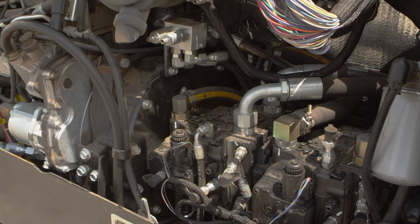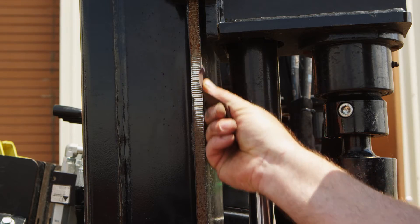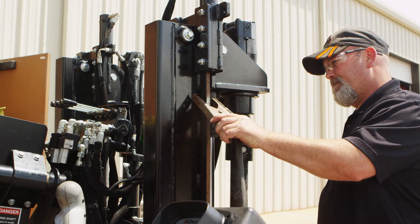Do not weld on fuel or hydraulic tanks or around any fuel lines. Buff the paint to have a good ground. The ground needs to be close to the area you are welding.